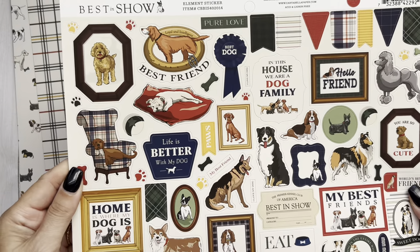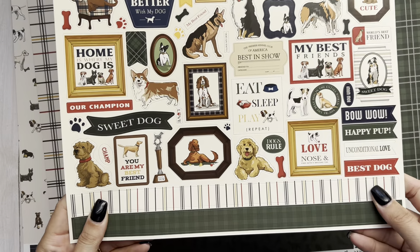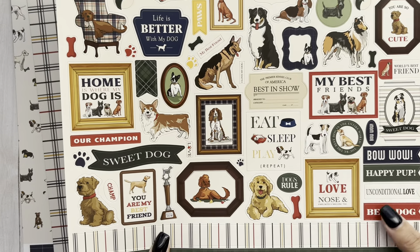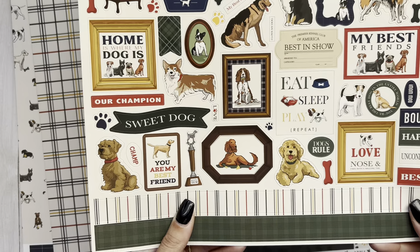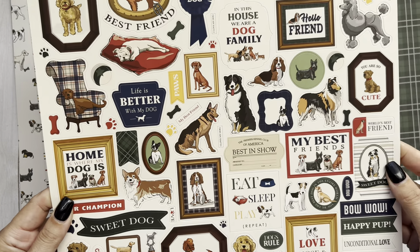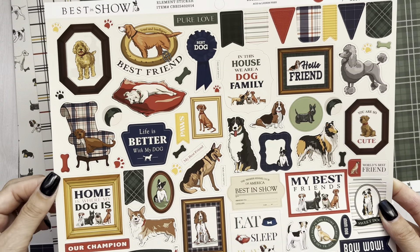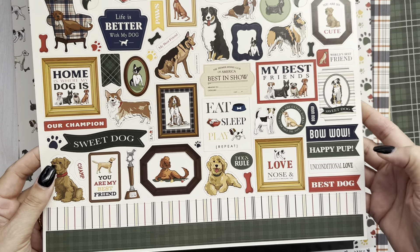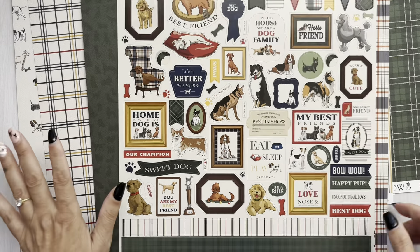And then you have the beautiful sticker sheet. All I got was the collection kit — I'm sure there's probably more things going along with the collection. Little corgis! I might have to make something for my friend who just got two new corgis. Can you stand it? Oh my goodness. Bow wow. That's so cute. Must have.